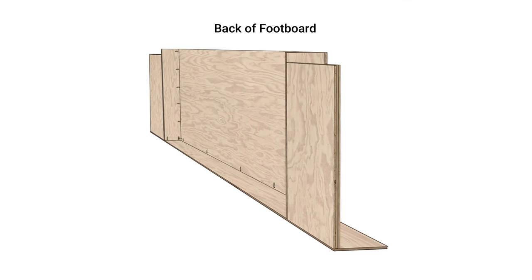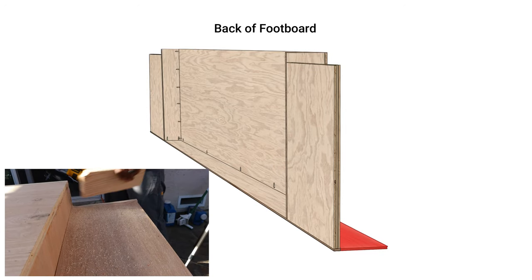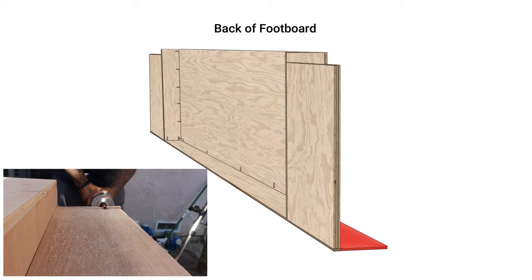We also decided to cut off the front piece of the base — aesthetically it just didn't look appealing, so it had to go.